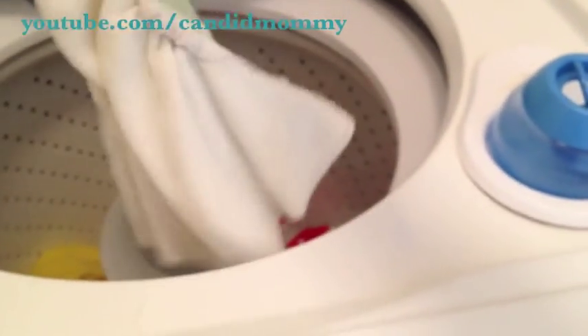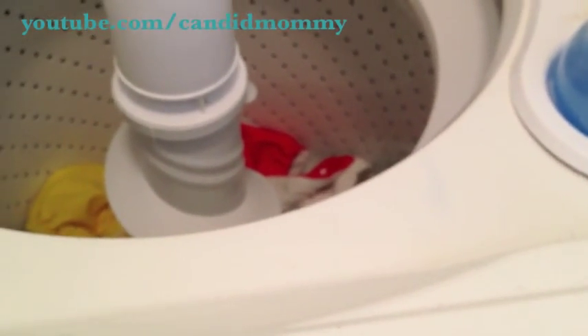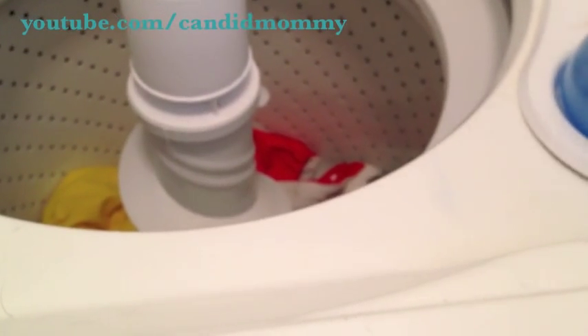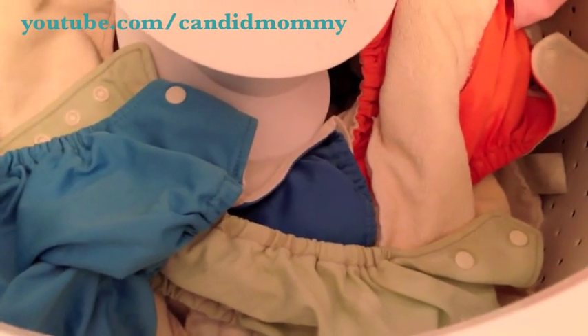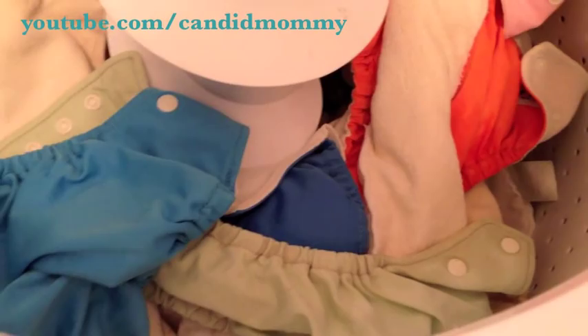You can shake the inserts out or take them apart, or some people just throw them in the washer completely stuffed, and that way they don't ever have to touch them. I have all my soiled diapers in the laundry. Something I've done in the past is, as they're dirty, I unstuff them and then put them in the bag, so all I have to do is dump the bag in.